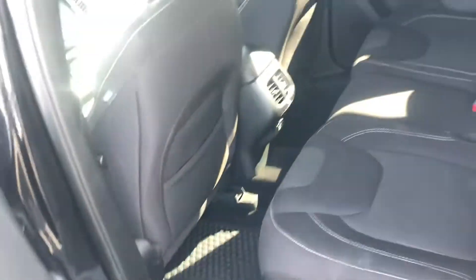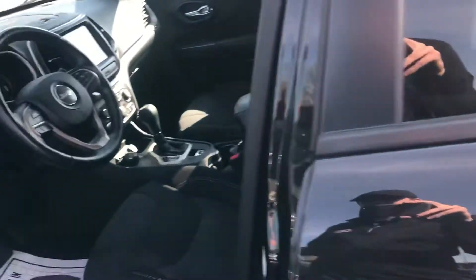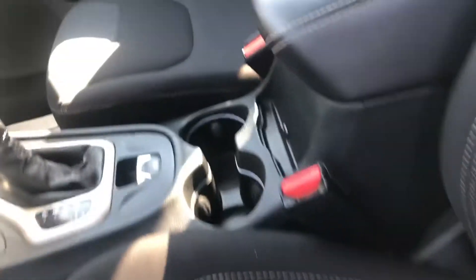Seats are in great shape. A little wear on the seat, but obviously with a hundred and two thousand miles you can expect that. Other than that, immaculate shape.